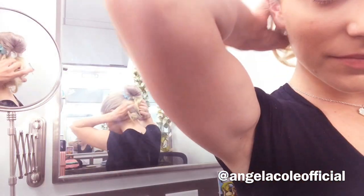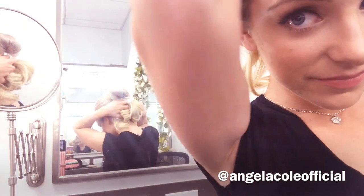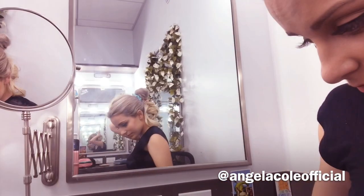Next you're going to take a couple bobby pins and secure that little bun onto your head so it's not flopping around all day and you can move your head just the way that you freely choose.